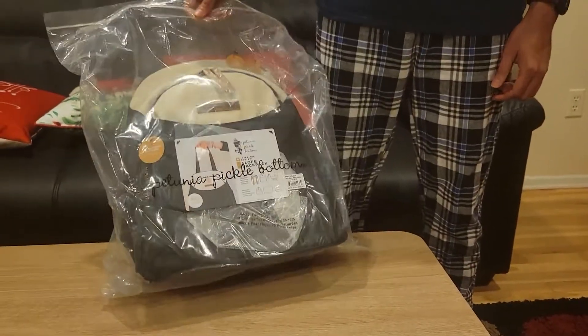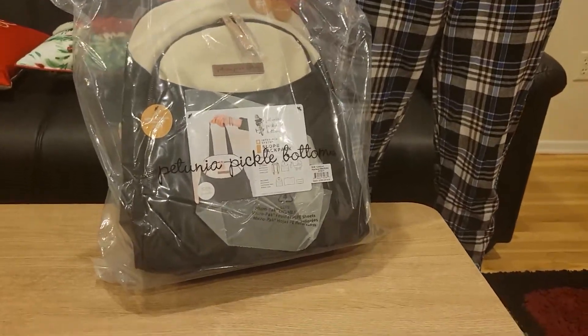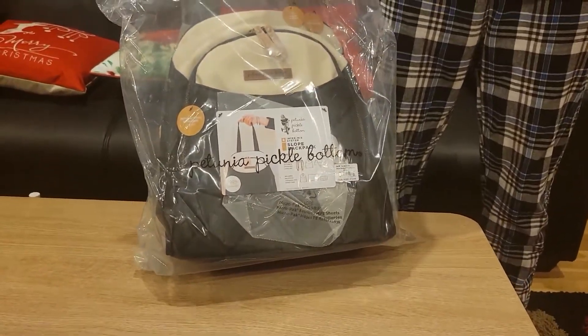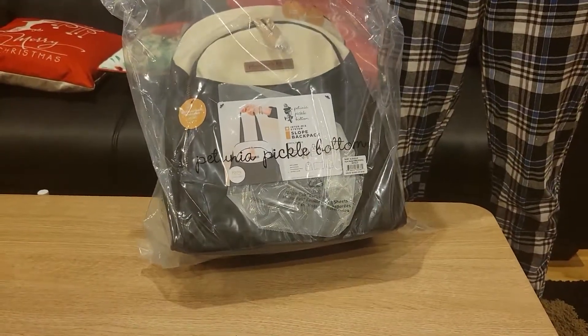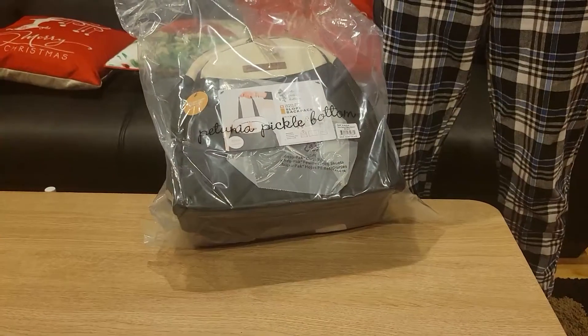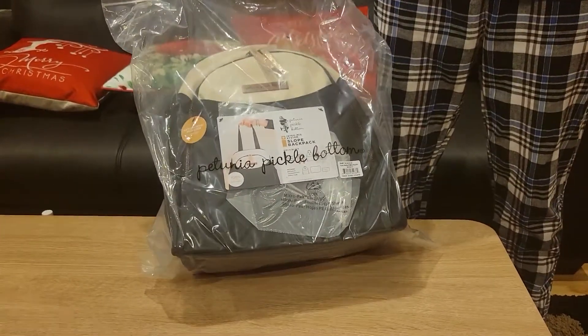This is the Petunia Pickle Bottom bag. You can use this bag as a backpack, as a shoulder bag, or you can also connect it to a stroller. It also has a diaper changing pad and a case to keep the diaper wipes, which is super nice.